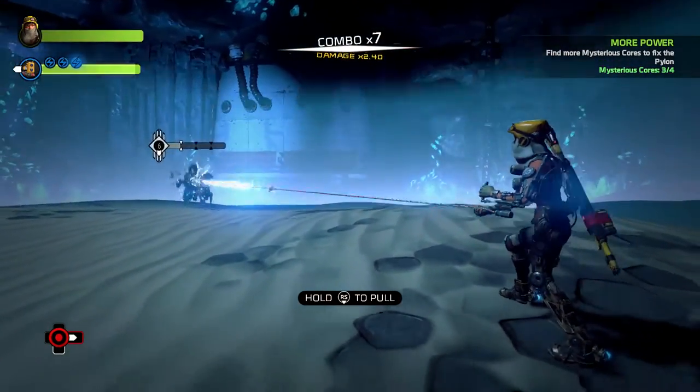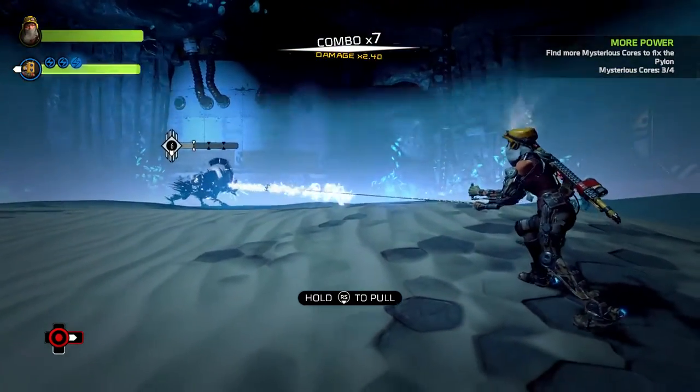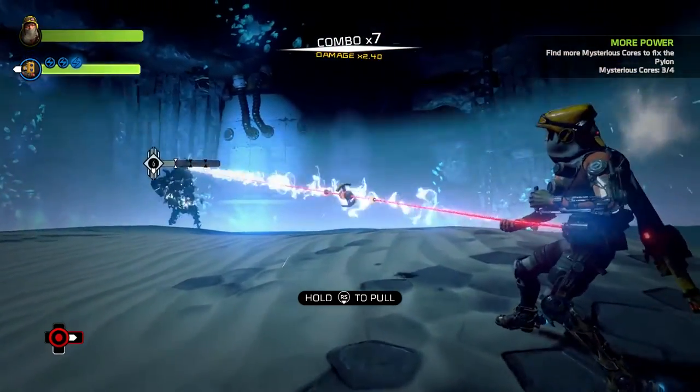First you want to bring the enemy's HP down to the point where it hits the white markers, and from there you can begin extracting. Once you hook in, you'll be pulling the right thumbstick towards you. This is always happening when the cable is red or normal.